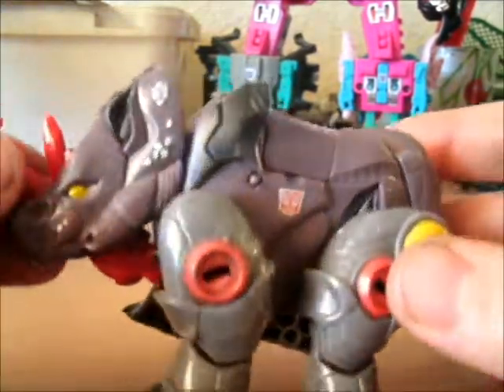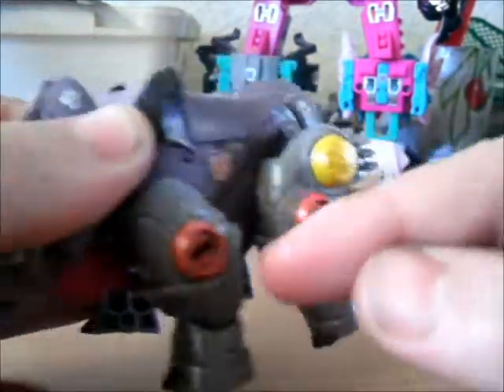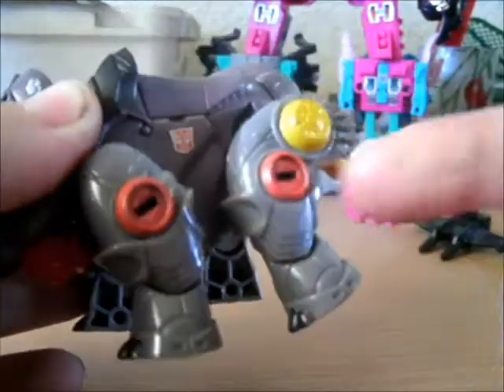Articulation in beast mode is pretty good. He has head movement, each of those little leg joints with rotation, and a tail.